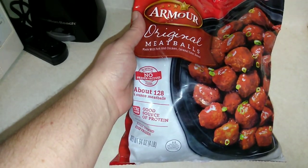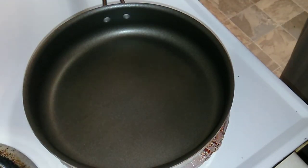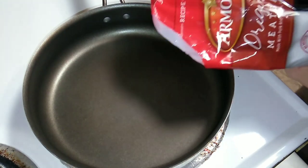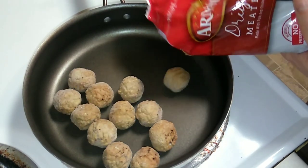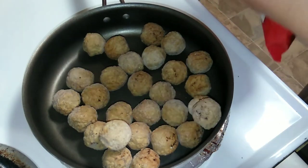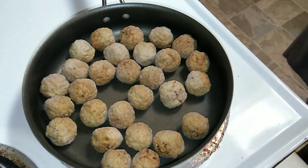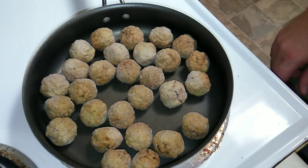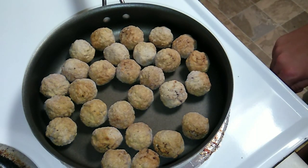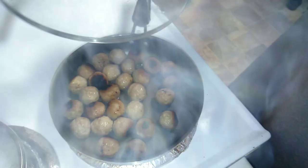Basically, all you have to do is pop these in a pan and heat them up. Make sure they're all lying flat in the pan. I'm going to turn these on to about medium — we're just going to heat them through.